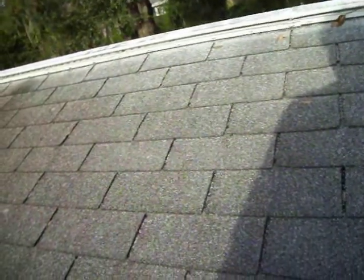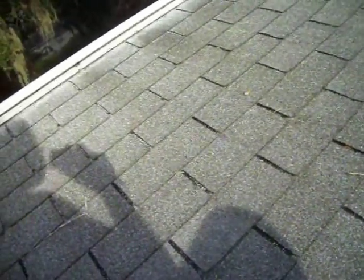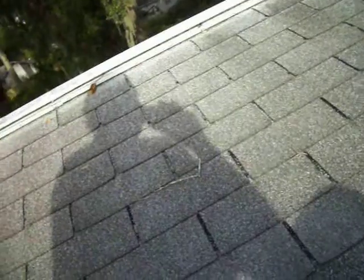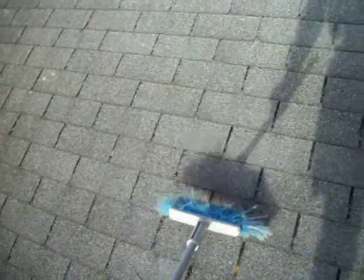In a worst case scenario it might actually blow the whole shingle up. You want to look around for any exposed nails. The best way to do this is to get a broom and sweep the whole roof down.